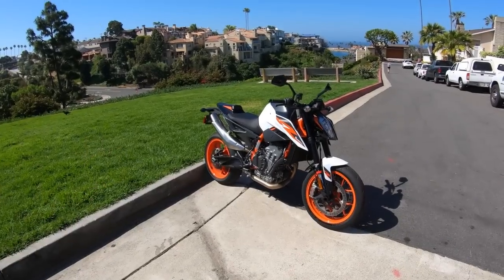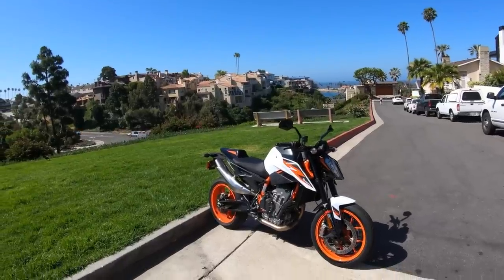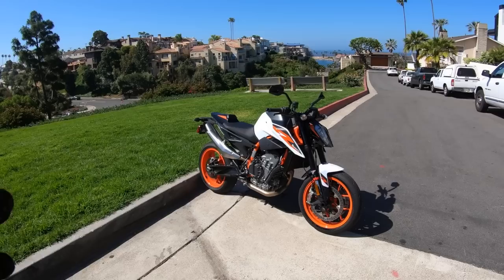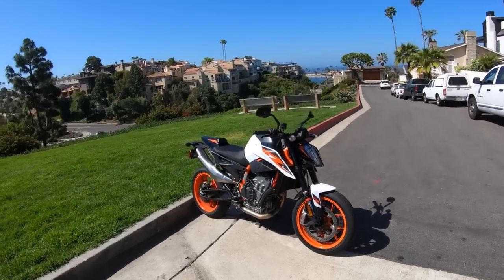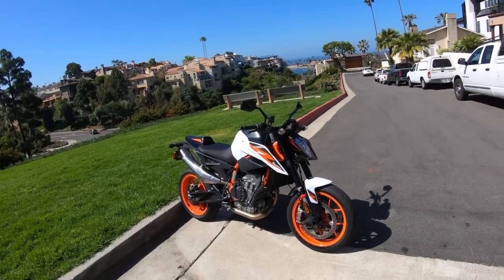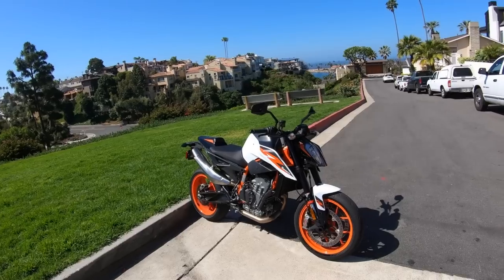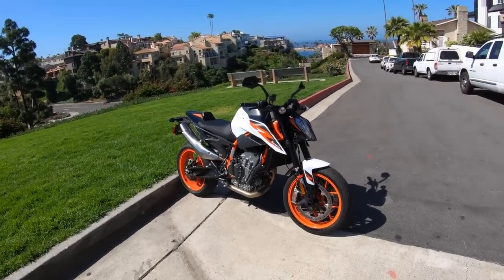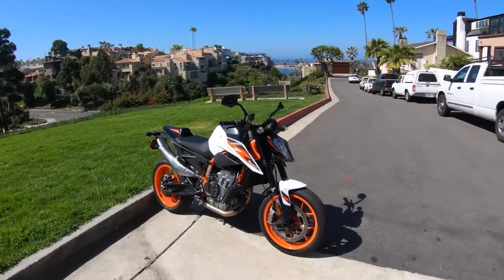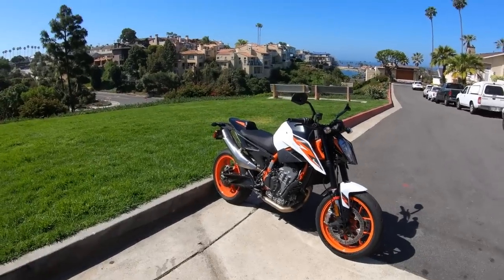Well guys, here it is — KTM's 2020 890 Duke R. This is KTM's new upper-spec premium middleweight class naked bike. It is based off the 790 Duke that was introduced a couple of years ago. Basically what KTM has done is given it the works treatment on this 890 Duke R: a higher-spec engine, higher-spec suspension, bigger, stronger, more powerful brakes, and better electronics.